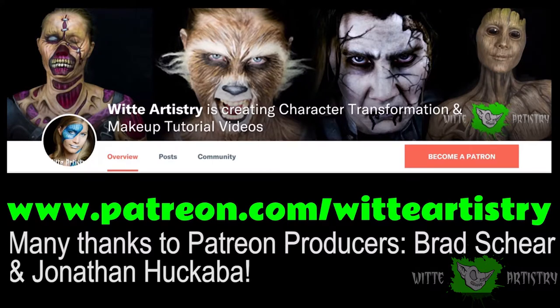If you guys like my art and the videos that I create on here and you would like to keep seeing more of them, I would really appreciate if you took the time and head over to my Patreon page and invest in Whitty Artistry.